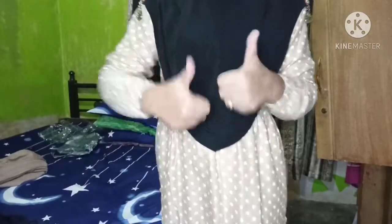Jilbabnya enak kalau dipakai. Aku ganti pakai jilbab yang ada di rumah - kayaknya lebih cocok pakai jilbab yang panjang begini, nggak terlalu kelihatan endut.